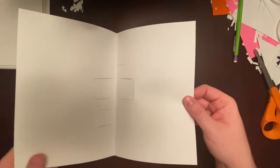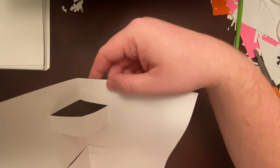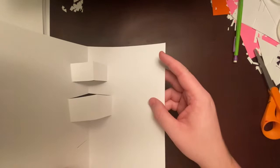Now we're going to open up our card. Those tabs we just folded need to be pushed outward, so I'm going to push from the back right there and push forward — and that starts to pop up. I'll do the same thing with the middle one: find that section on the back and push upward, and it will pop outward. Then do the last one at the bottom, pushing from the back so it pops out too.